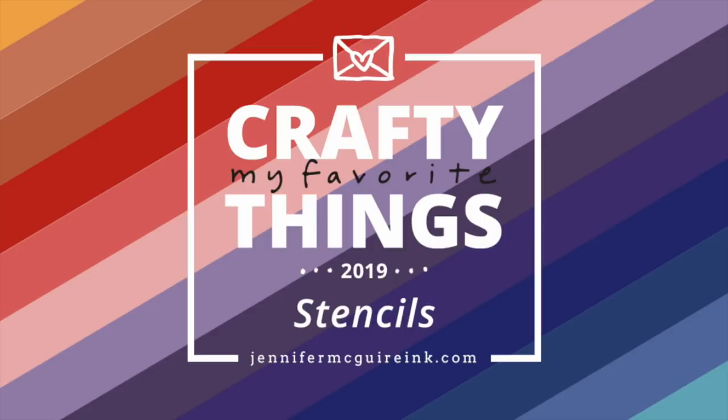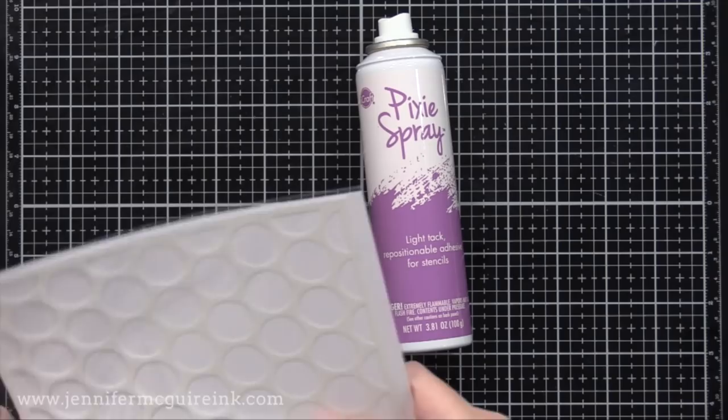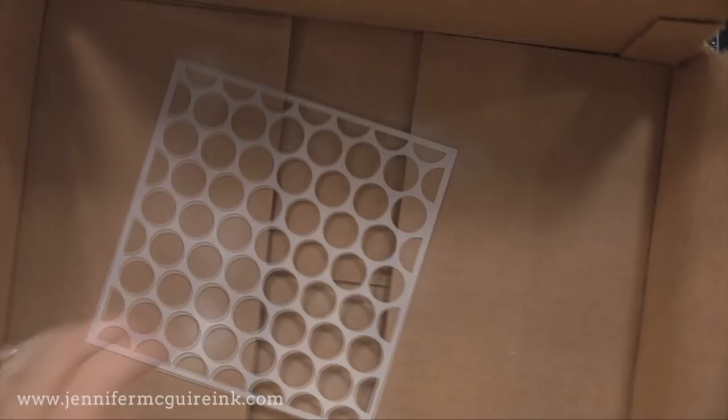Before we get into stencils, one product that I find very helpful when using stencils is the ThermaWeb Pixie Spray. This is a low-tack, repositionable adhesive that you spray on the back of your stencils so that it holds onto the paper as you ink. So what I do is I put my stencil in a box and spray the adhesive from about a foot above. You just put a light layer on — I actually put too much on this one, you really don't need that much.